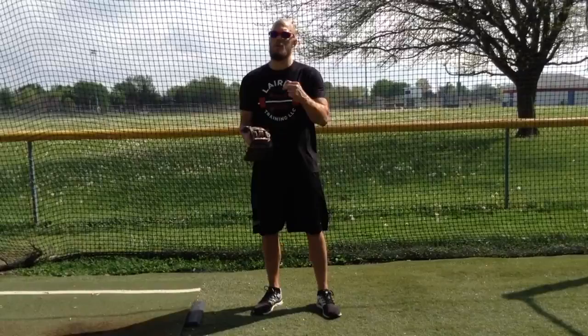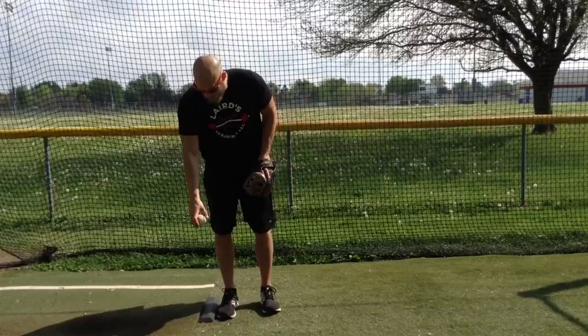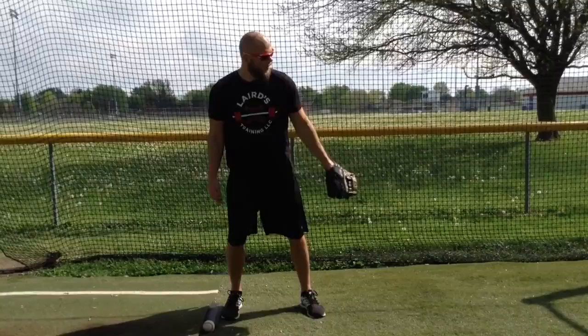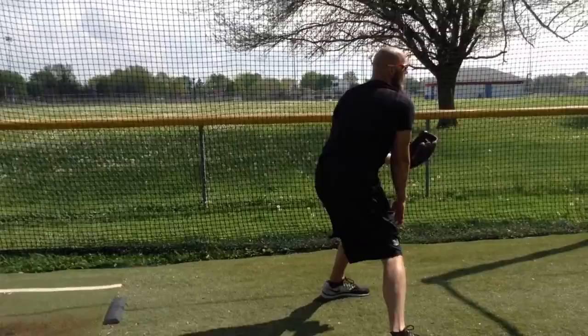Just because you're a pitcher does not mean you can't be a complete athlete. All I'm going to do — it's a very basic drill, it helps with lower beginner levels all the way to advanced. I'm going to set the ball right behind the pitcher's plate. I'm going to get in my stance, gloves up here at my chest, I'm going to lift, under control, I'm going to bend over and pick up the ball, back up to here, under control, come forward and throw the baseball.